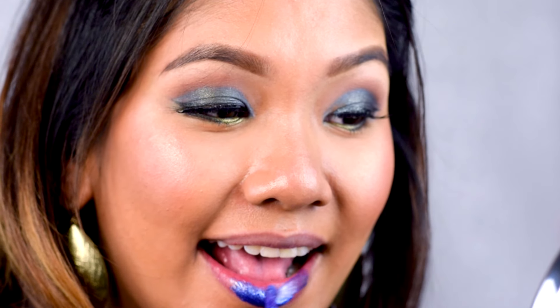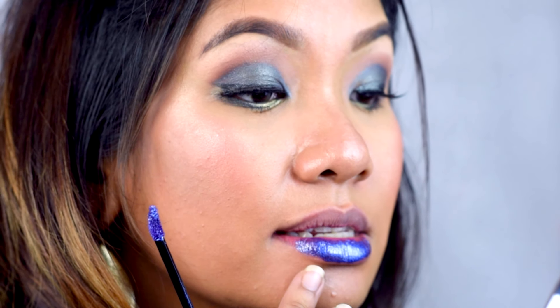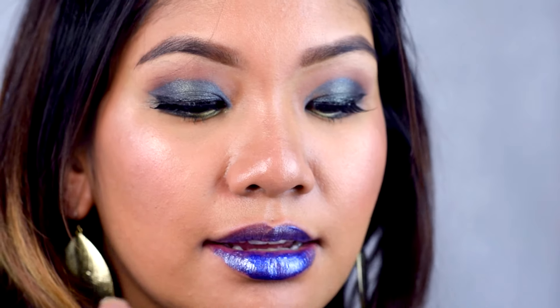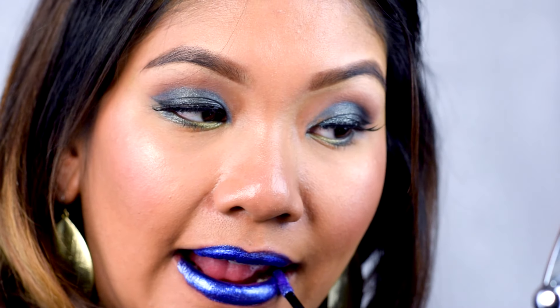This next one is called Celestial Star and it's a blue color shade — this one is a little bit more sheer. The consistency spreads a bit thin across the lips once you even it out, and it's not applying as evenly as the other shades. I had to dip the applicator in a second time and go over the first layer. I do wish the color would spread more evenly like the others did, but nonetheless the color here is beautiful.